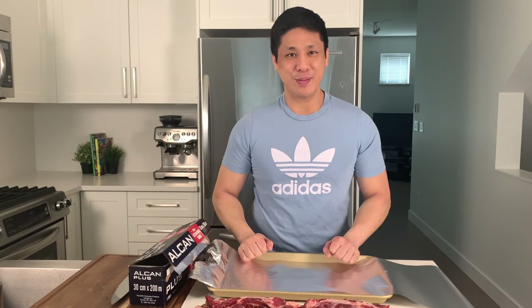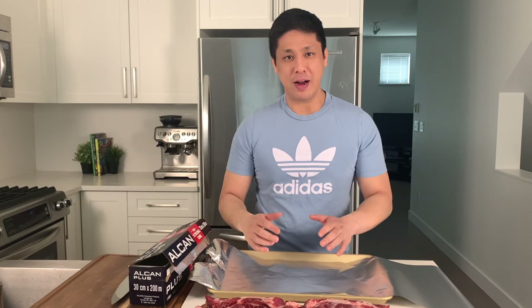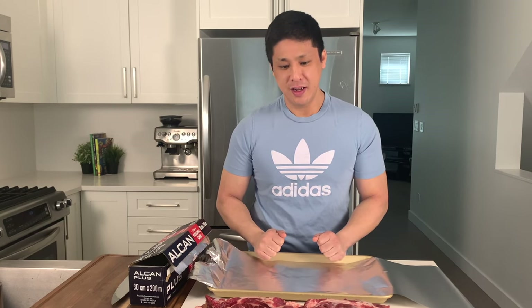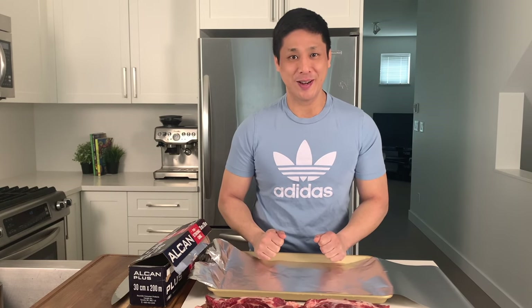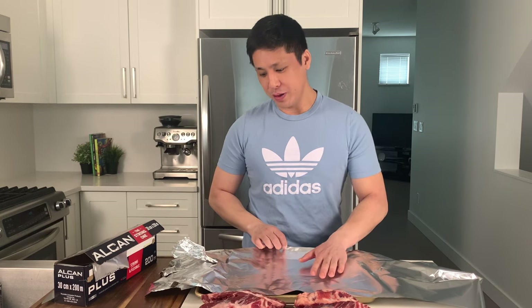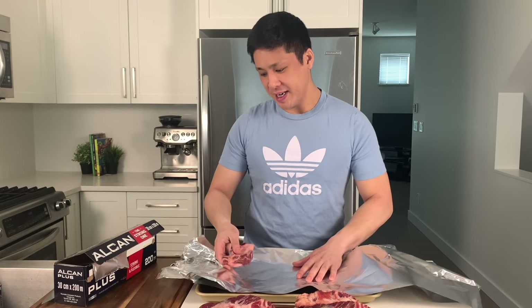Let's prep our ribs for the oven. The main part of this recipe is the cooking method. What we do is put all the ribs down and wrap them up very tightly in a pouch so that the ribs cook in their own steam and juices — that allows the meat to fall apart, melt, and become incredibly tender. We start by laying down two sheets of tin foil, about twice the length of the pan, and lay all the beef ribs face down.